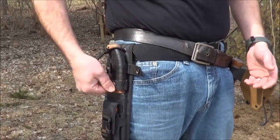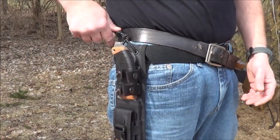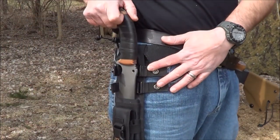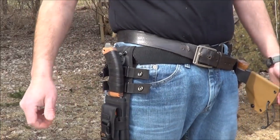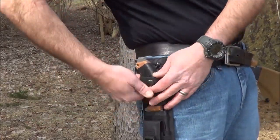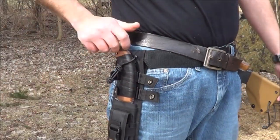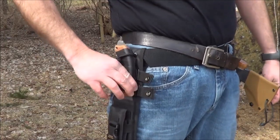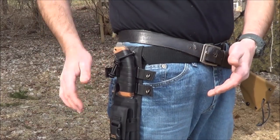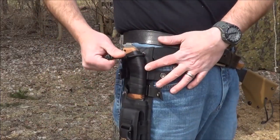You've got the two straps. The other thing I added is a thick shock cord loop. What's the purpose of that since I've already got two straps? Well, if I'm doing a lot of work where I'm constantly taking my blade in and out, I don't want to keep snapping the straps back. I can just take this shock cord loop and loop it over and this thing isn't going anywhere. I wouldn't want this as my only retention option, but it's there — if I'm taking the knife in and out a lot doing work, I can just use the shock cord loop.